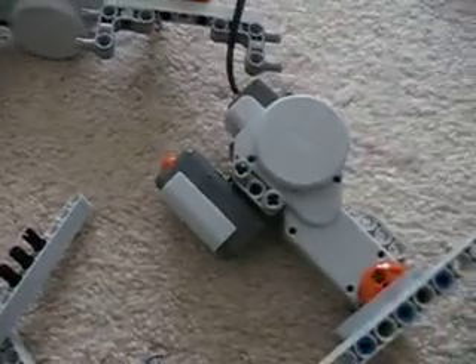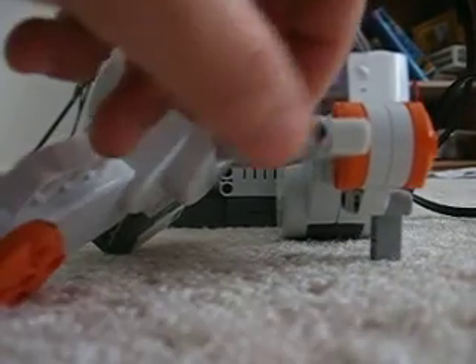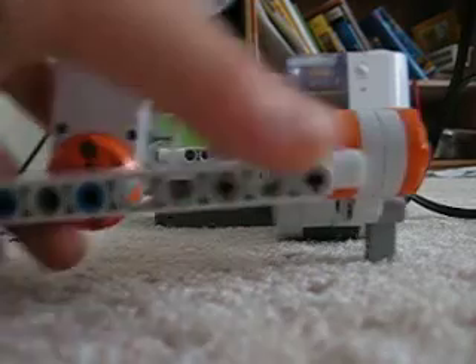Turns out this thing has to be a five-part video. Anyway, let me show you — can you guys see it? Attach the long part onto it, the very end, this part onto it.